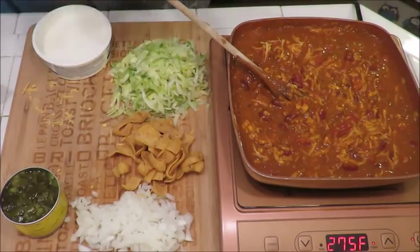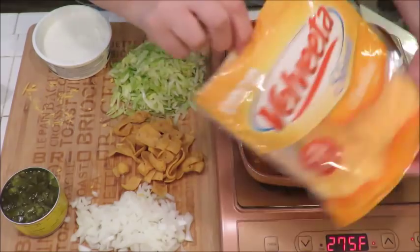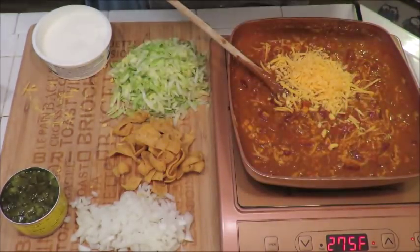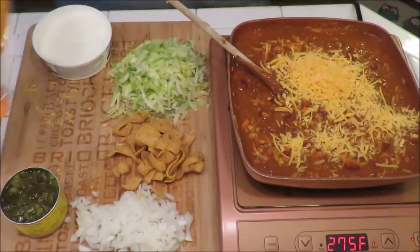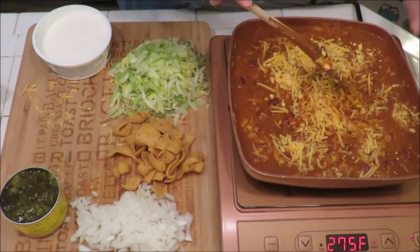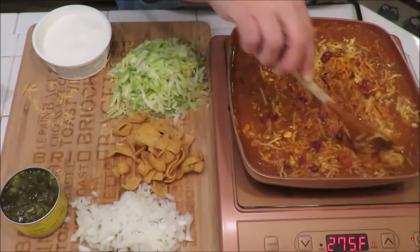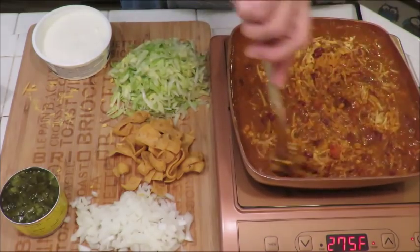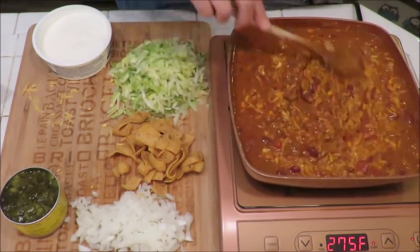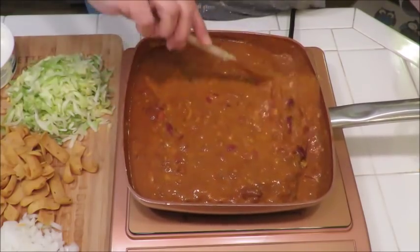I'm actually going to add a little bit more — a second cup. I'm using Velveeta brand shreds, it's cheddar, but you can use whatever brand you want — Kraft cheddar, or maybe a Monterey Jack or something different just to change it up. I'm going to let this cheese melt and then we're going to add our corn chips.